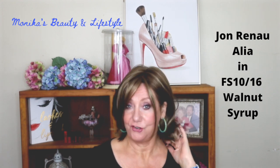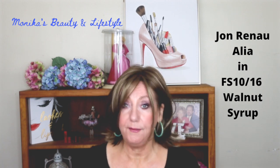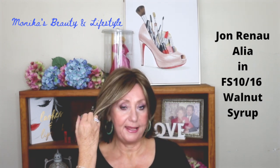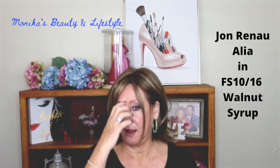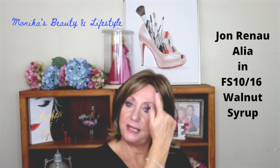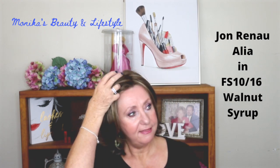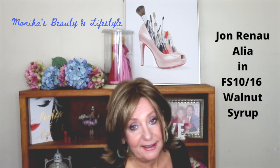This is Jon Renau's Alia. Now Alia is an older style, so it's not brand new, but it is a contemporary bob. I have a pretty long face — my face is nine inches from the temple to my chin, and this is actually nine inches in the front, so I think that's pretty cool.